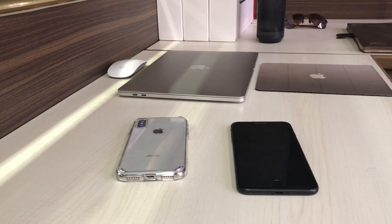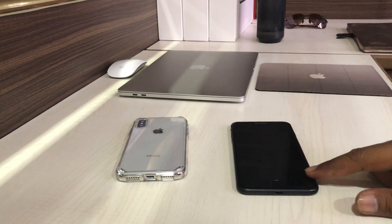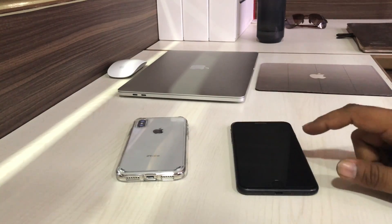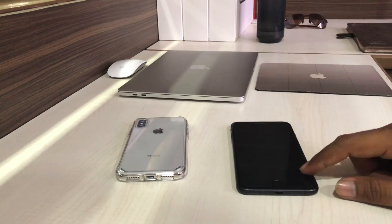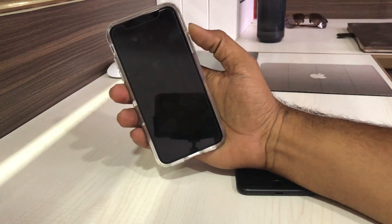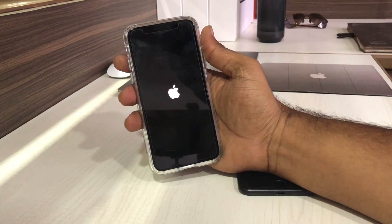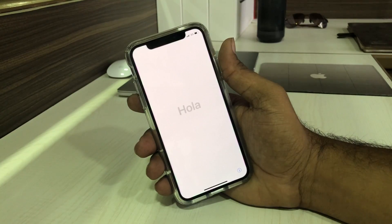So you can insert the SIM and start setting up the new iPhone. Here I have an iPhone X and an iPhone 7 Plus. I'm going to set up the iPhone X by copying data from the iPhone 7 Plus. Let me first boot up the iPhone X — it will take some time.